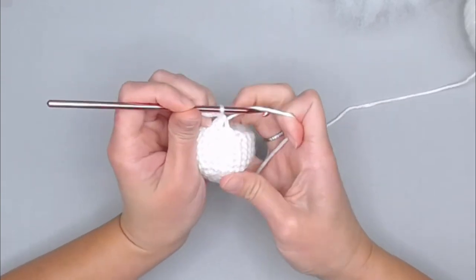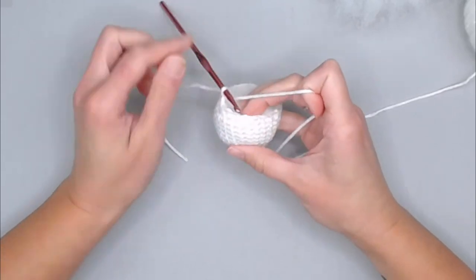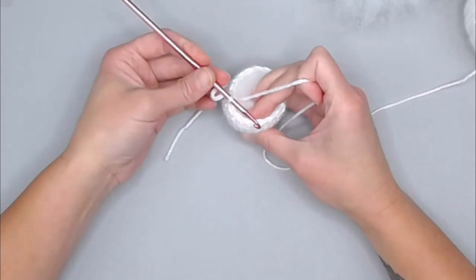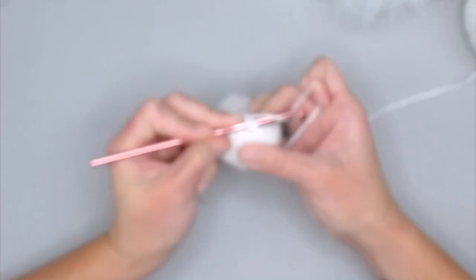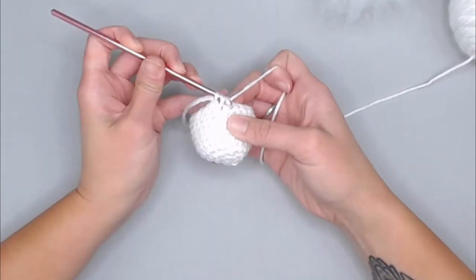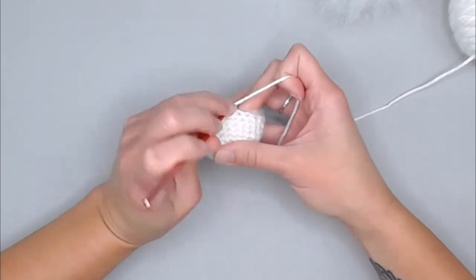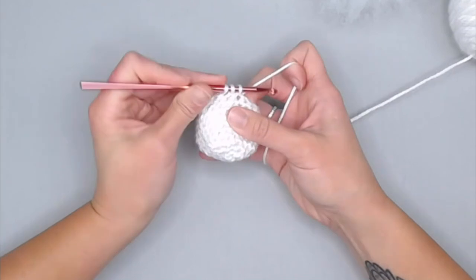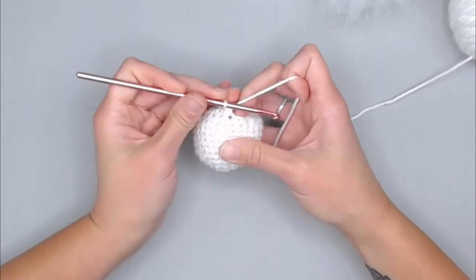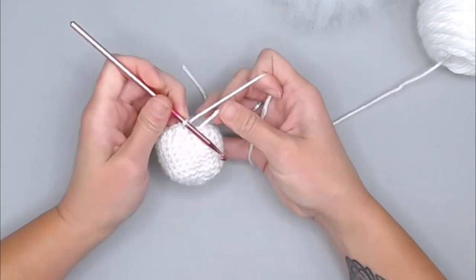Reinsert your crochet hook and begin round 11. The repeat pattern is: decrease single crochet, then one single crochet — repeat all the way around, ending round 11 with a total of 12 stitches. Work through: yarn over, pull through, next stitch, insert hook, yarn over, pull through, yarn over and pull through all three loops — that's your decrease — then single crochet. Continue through to stitch 11 and 12. Move your row marker.